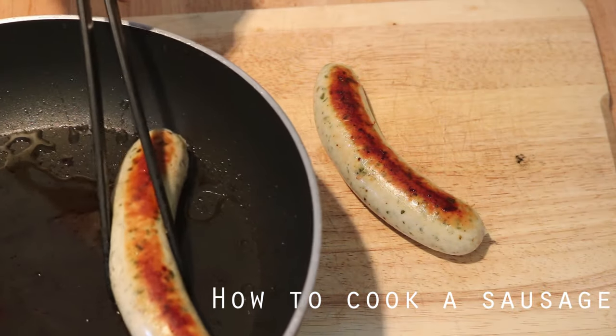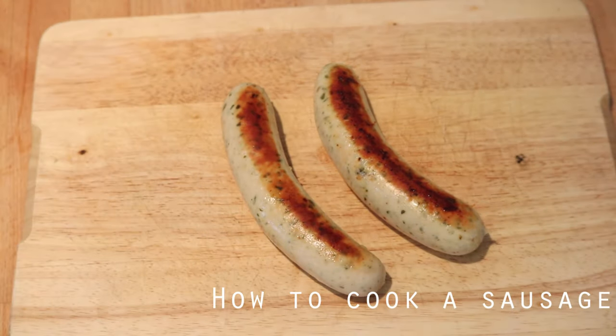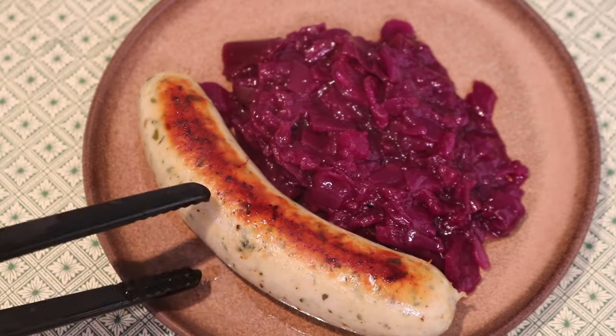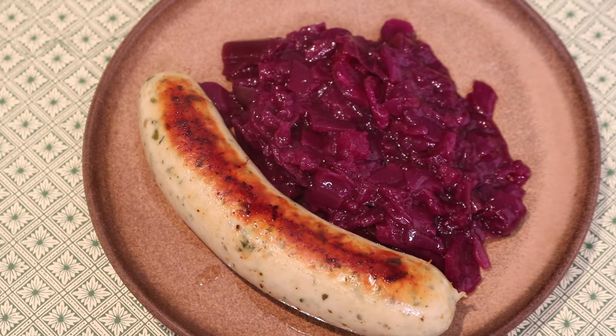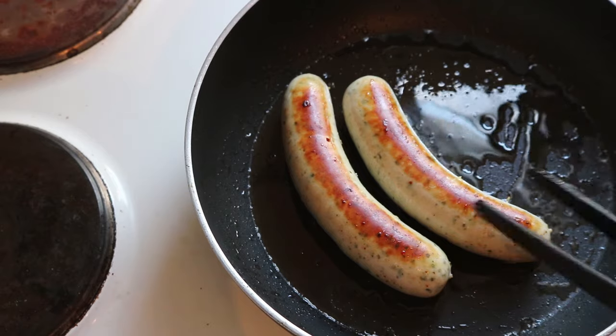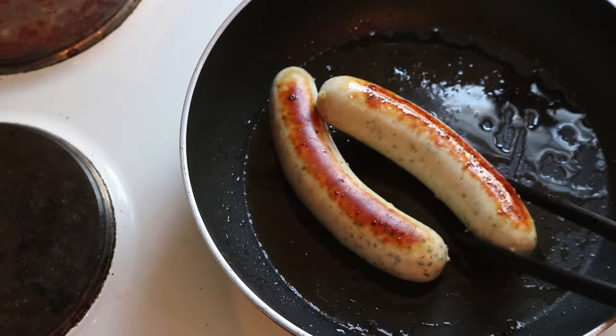Hi everyone! This video is going to be a bit of a departure from my regular stuff. Today I want to cook a sausage, something I couldn't find a decent YouTube video on, and it can kind of be a tricky thing. It's something I actually struggled to do right for a long time. So I'm going to show you one method for getting a sausage that's well cooked and crispy on the outside.